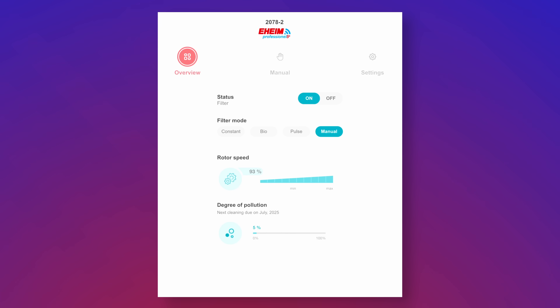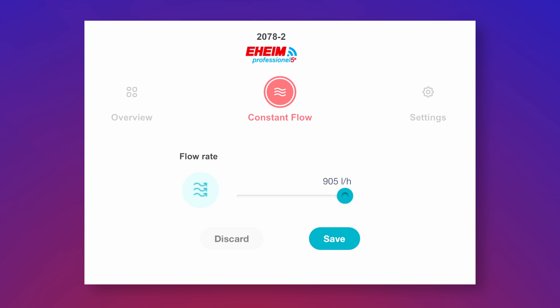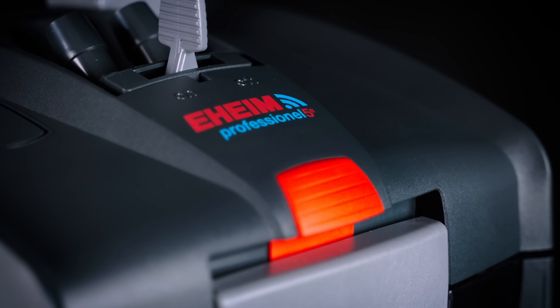The biggest thing for filters is the different types of flow setups. The main one, which I think most people would use, is constant flow, where you set a certain level of flow for your filter — let's say 800 liters per hour. That's just a number; you can set whatever you want, and then the filter is going to keep that flow as long as it can.